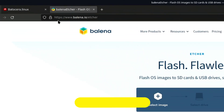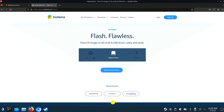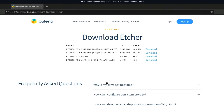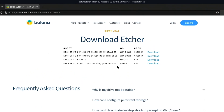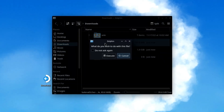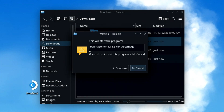In a separate tab, visit balena.io/etcher. Click the Download Etcher button and download the version of Linux X64 by clicking the download link to the right. Now that the downloads have completed, we'll go to the Downloads folder and launch the Balena Etcher application. Click Execute, and then Continue if prompted.